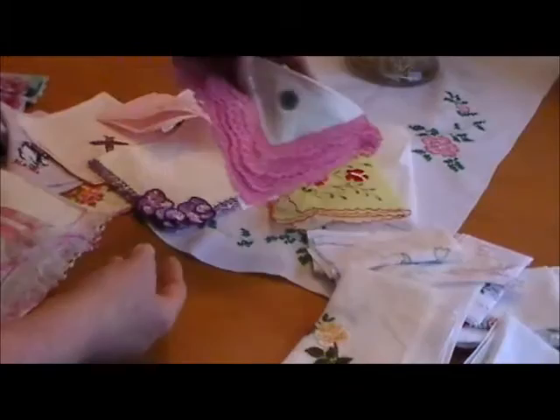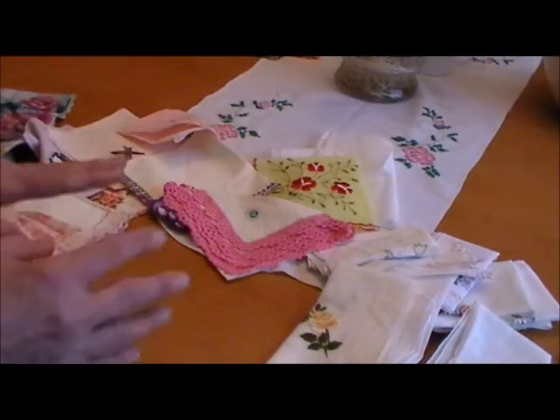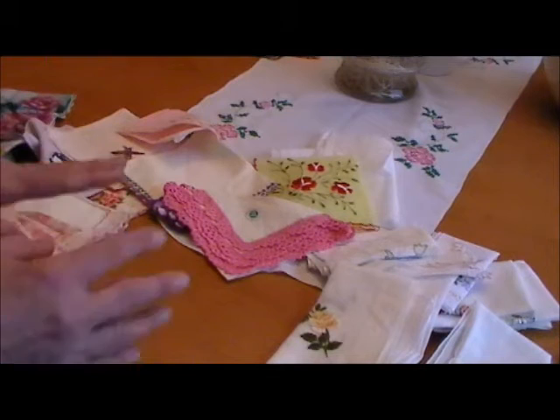I'd like to thank you for taking a look at all these hankies with me again. I enjoy showing them to you. Thanks for joining me today. If you like anything that you've seen today, you may be able to find them for sale — there's a link to my eBay page which you can see below. But more importantly, please like and subscribe to see more videos like this in the future. Thank you.